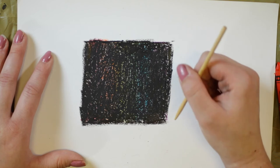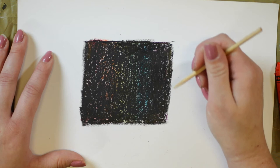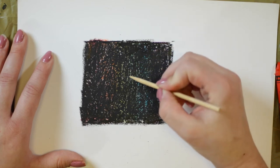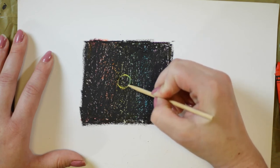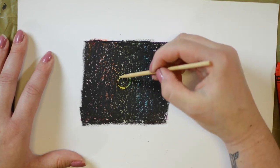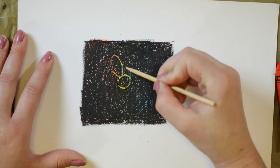Now that you have your black covering your background completely, you're going to take your pointy object and draw a design onto your scratch board. I am going to do a flower. So first I'm going to do my center. And once you start scraping away that black, you can see that really pretty design underneath. So now I'm doing my petals.